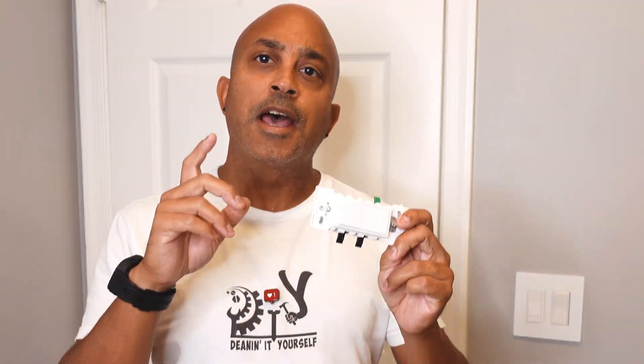Hey guys, welcome back to another episode of Deening It Yourself. If you're a first time subscriber, welcome, thank you. Long time subscribers, welcome back as usual. Today's going to be quick and easy and I'm going to show you guys just how easy and simple it is to install these Leviton Decora Edge switches.